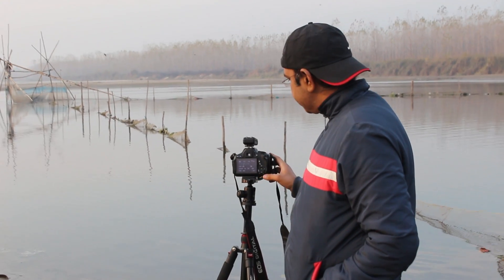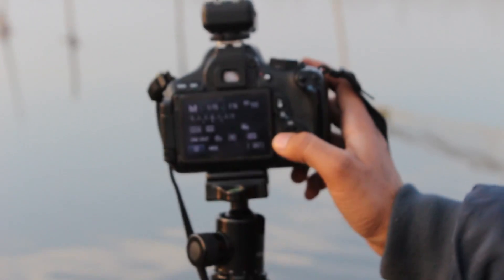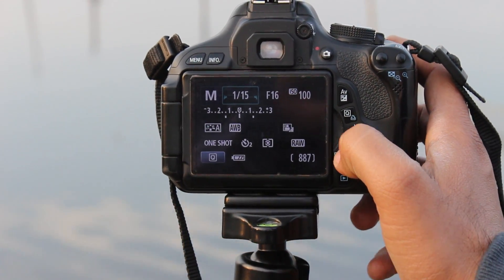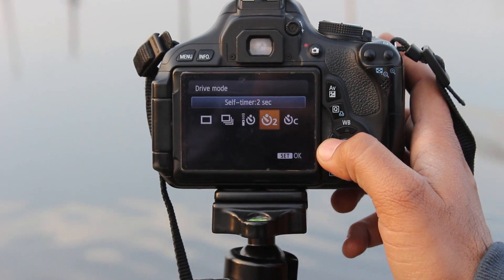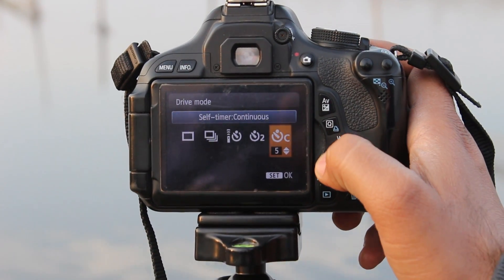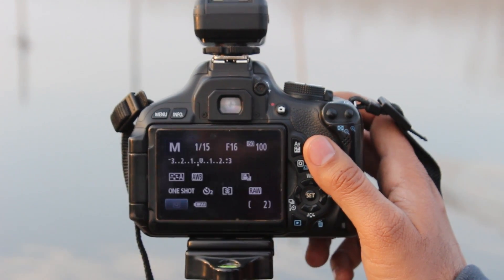One important thing I want to tell you — I am using a 2-second timer because I don't want any handshake for this shot. So how to set this? Go to this button and you will get a 2-second exposure. And even if you want to put this camera on remote, then you have the remote setting. For timer, I want 2 seconds.